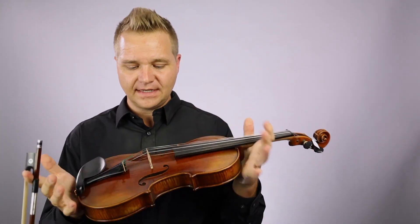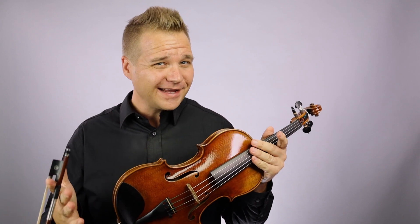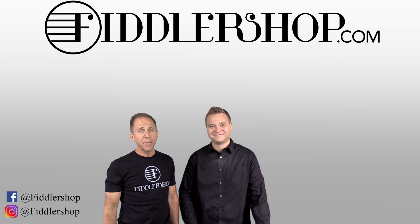If you'd like to learn more about the Holstein traditional pinnet, I believe I'm pricing it at around $109 or something like that — don't quote me on the number. All that information is right up here at the end of this video. Thanks so much for watching. We'll see you at FiddlerShop.com. I hope that was informative and helpful.